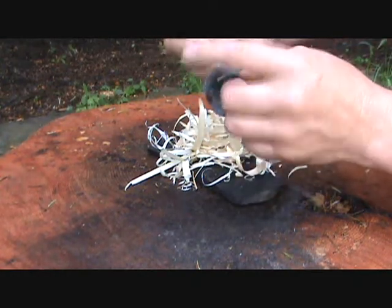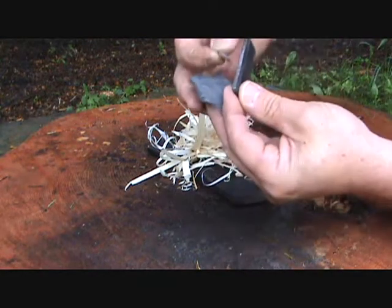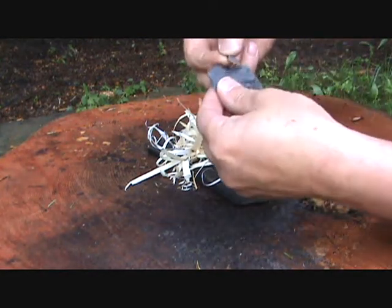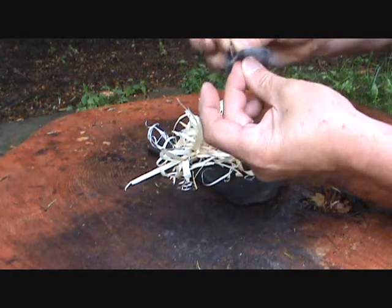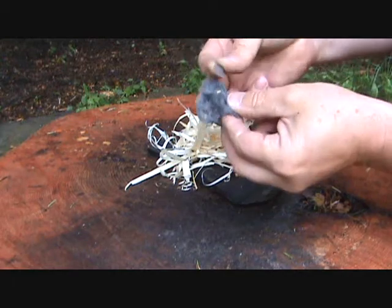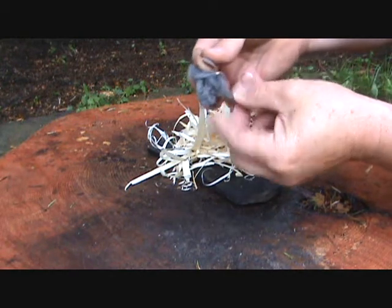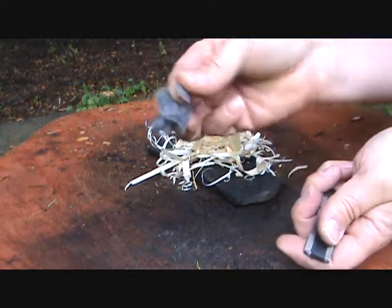Take this — it's got a nice edge to it. Hoping I'll get some sparks out of that. Put them into the fibers of this. I'll just kind of hold it something like that.